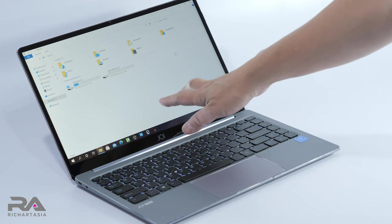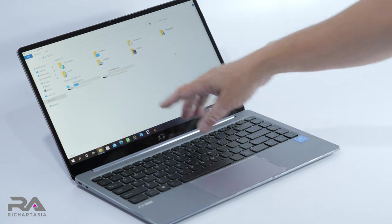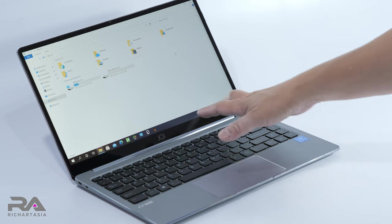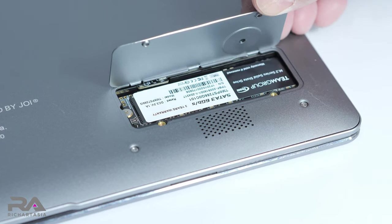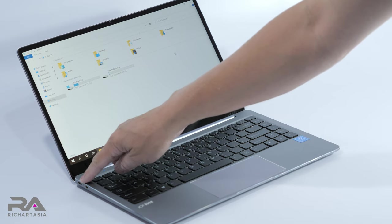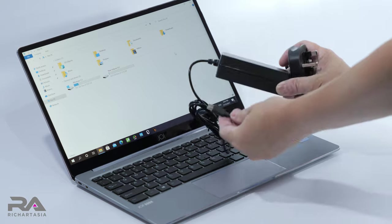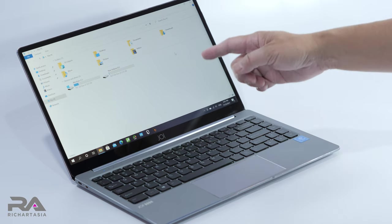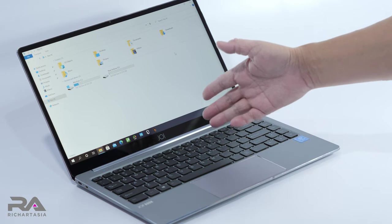It comes with 64 GB eMMC built-in storage, and this model comes with 256 GB already installed. You can increase it up to 512 GB via the M.2 slot at the bottom. What's also great is that it charges via Type-C — you can use a 36-watt or 65-watt USB charging brick to charge both your phone and this laptop at the same time, as it only draws 24 watts.